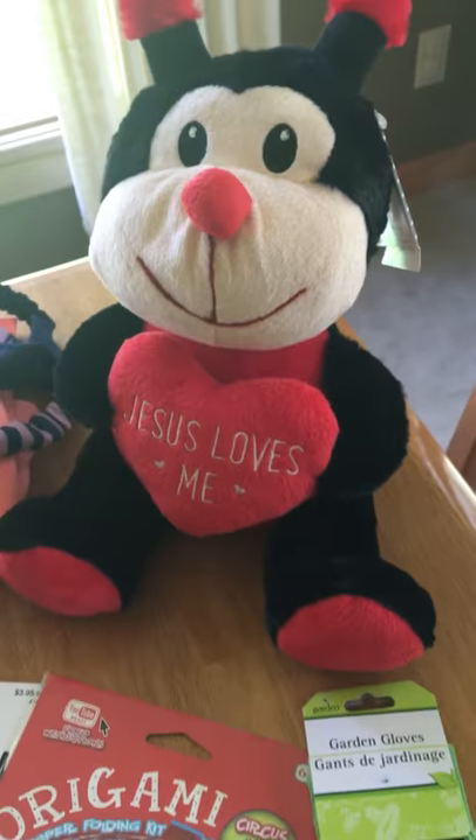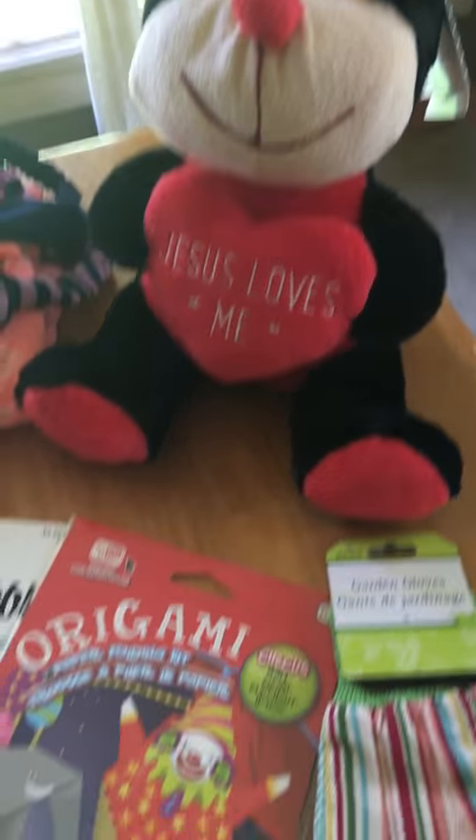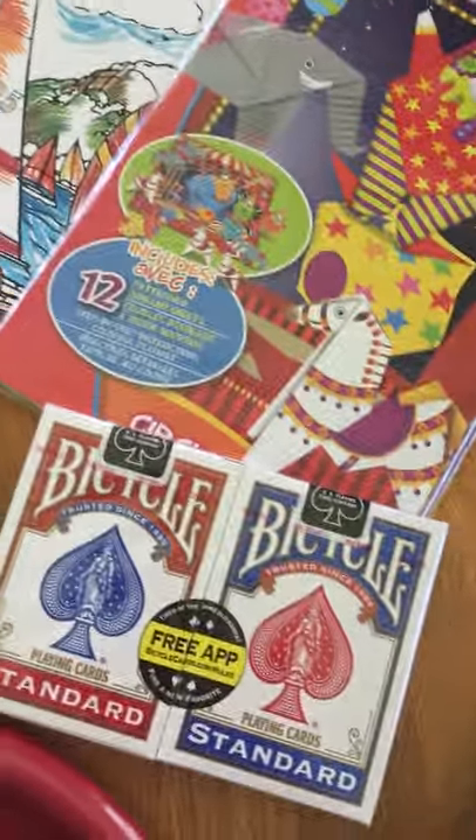For fun items we have this Jesus Loves Me Love Bug Stuffed Animal, an origami kit, a coloring book, some crayons, and two decks of cards.